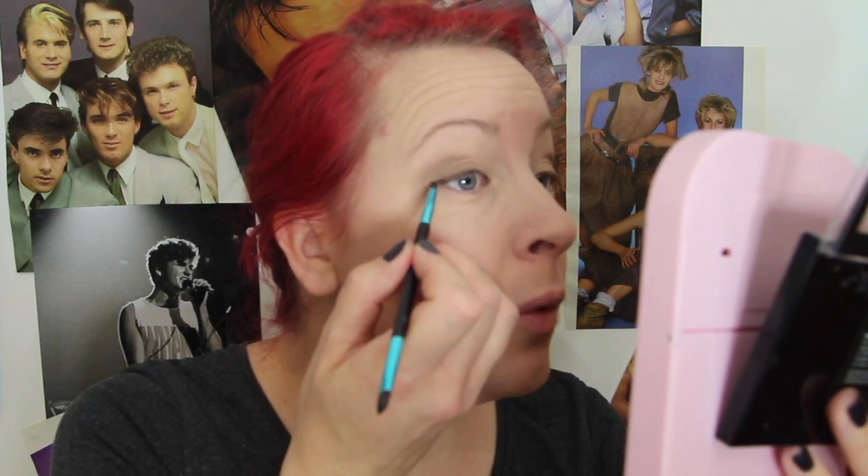Now we're going to do some eyeliner and I'm going to use black eyeshadow for that. I'm going to use this brush — I got it from Primark. It's got a flat brush on one side and then a small rounded one on top. We're going across the entire eye line — not the whole eyelid, just along the eye line entirely. We're taking it to the corner and extending slightly outward, but it's not a wing — we're just extending the black line.